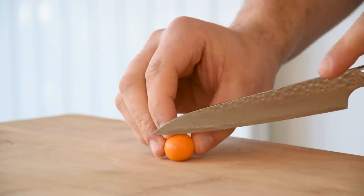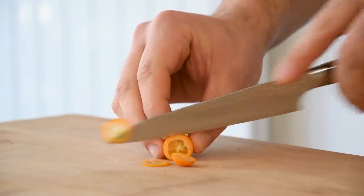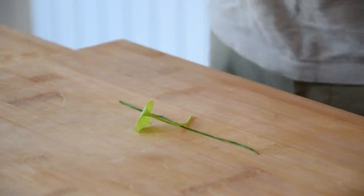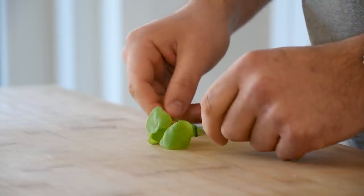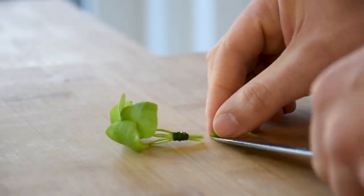Take a kumquat and cut it with a sharp knife into super thin slices. Then put a piece of blanched chive on your worktop and put some winter purslane on top. Knot this together and wrap the chives around it. Trim the bottom and keep it in your fridge for later.